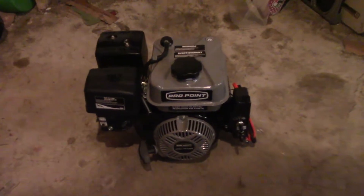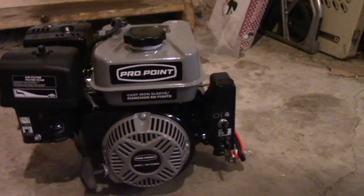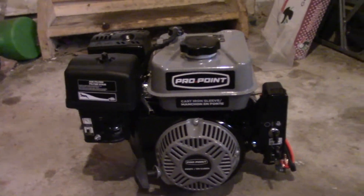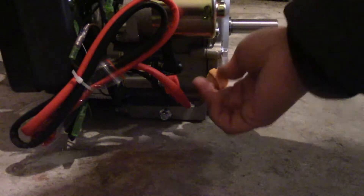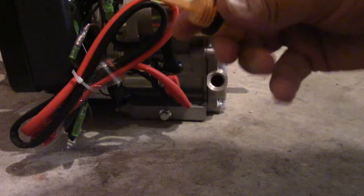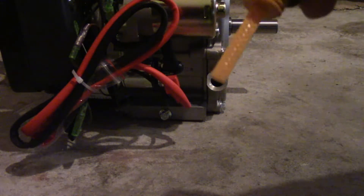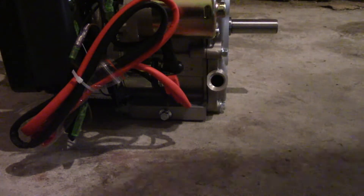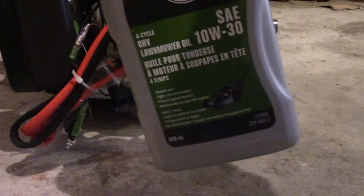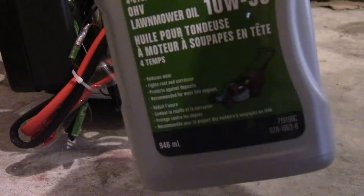Right now I'm going to go ahead and put oil and some gas in here and then we're going to start it up. I brought this into my garage because I don't want to turn it on inside my basement. This is the area where you put oil — let's take the cap off. This is how you measure if you have enough oil; it should be touching the dipstick somewhere. The oil I'm using is SAE 10W30, which is meant for four-cycle OHV engines just like this one. So this is the oil you're going to need.